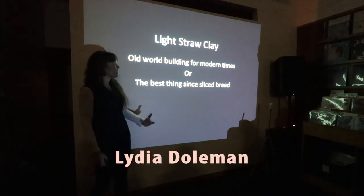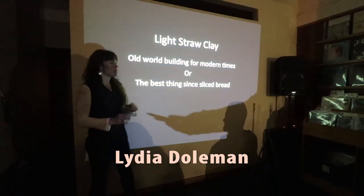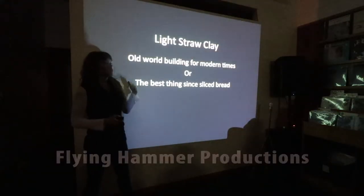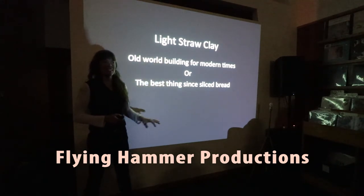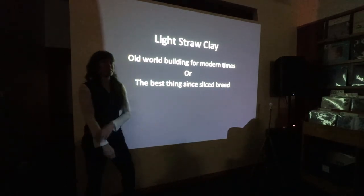Thank you, Andrew, for letting me use your space for having this. I thank all of you for coming out. I really appreciate it because it was a bit of a last-minute thing to come up here. How many of you have heard Lightstruck Light other than the fact that you're here to listen to it tonight? This is new for a lot of you — okay, a lot of you have been tortured by me talking about it a lot.